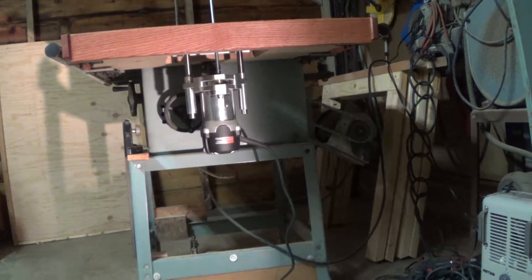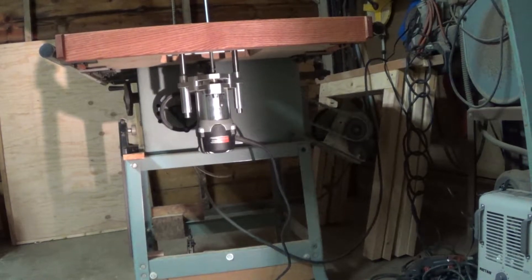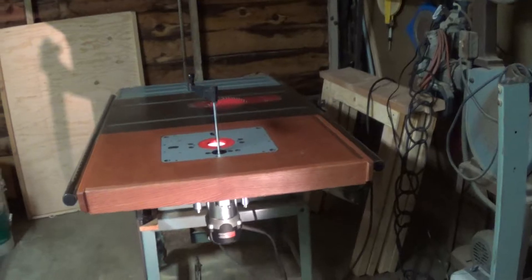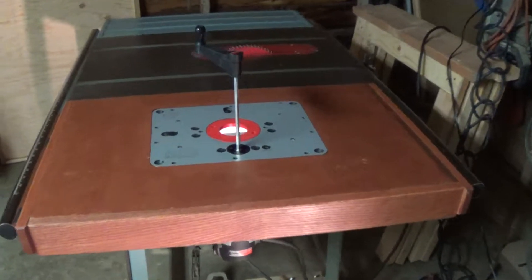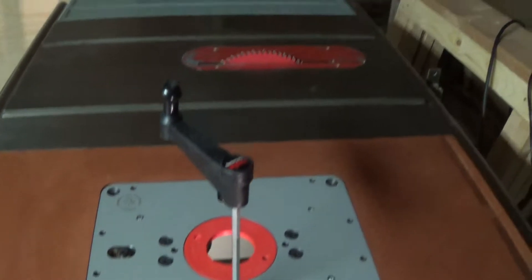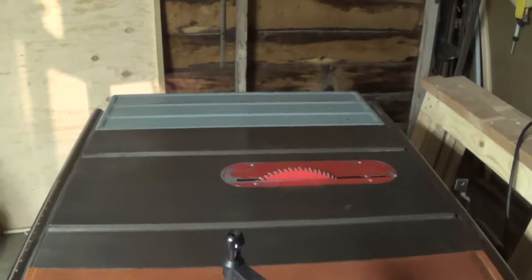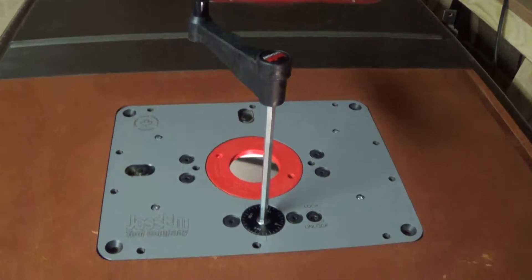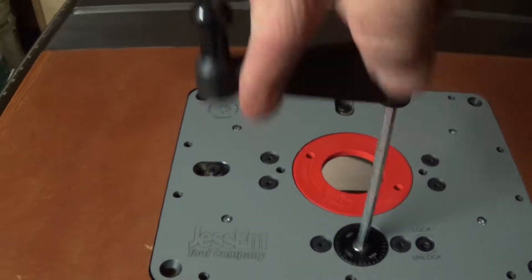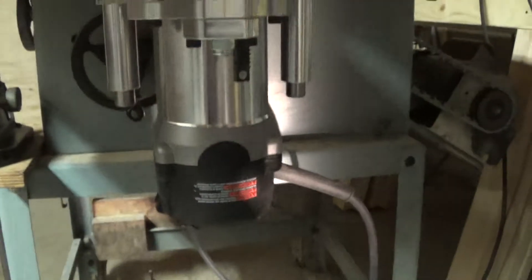I bought a router lift and a Porter Cable two and a half horsepower router to go in this holder that they've made here. It's just really crazy looking. See if I can zoom in on that. Yeah, that's a heavy duty holder. It's all solid aluminum, like quarter and three-eighths inch thick — actually five-eighths. Heavy duty stuff.